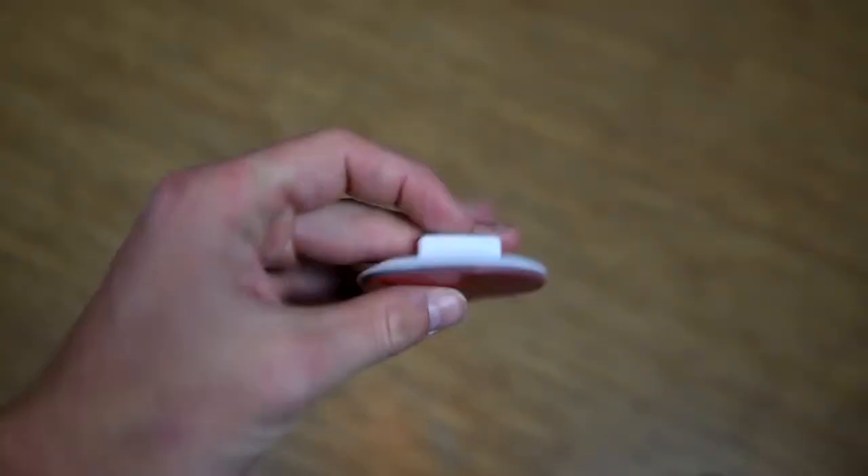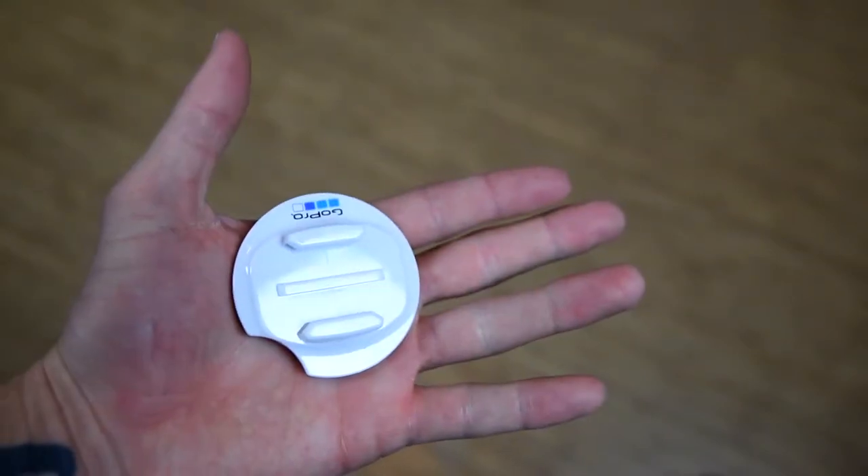To mount your GoPro on the Bula, you really only have one option because of that curvature. Adhesive mounts don't work on this board, so what you need to do is get yourself the surfboard mount kit by GoPro. When you open this up, you're going to have a bunch of different mounts. The first one is your standard surfboard mount, but we can only use that on the wedge because the Bula has that curve, so we'll put that to the side.